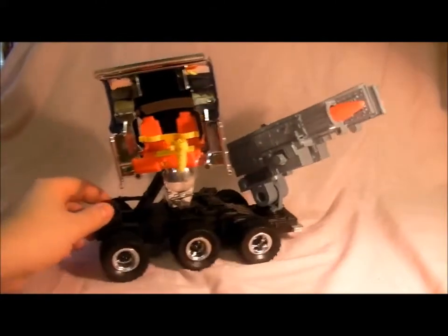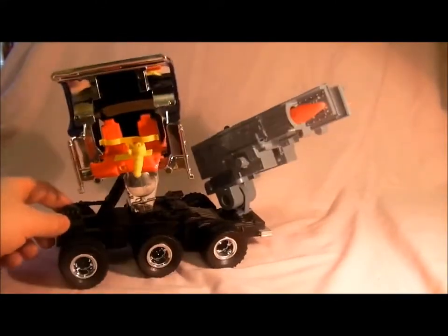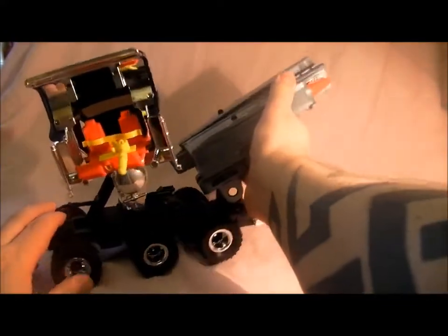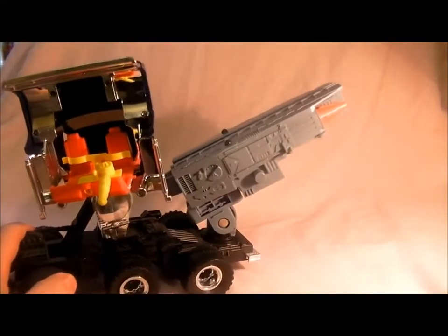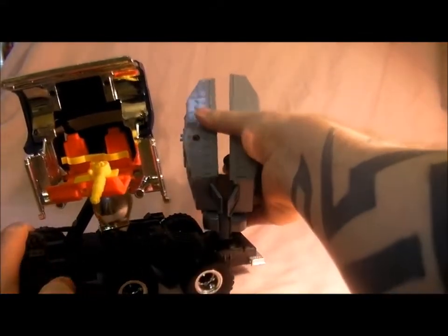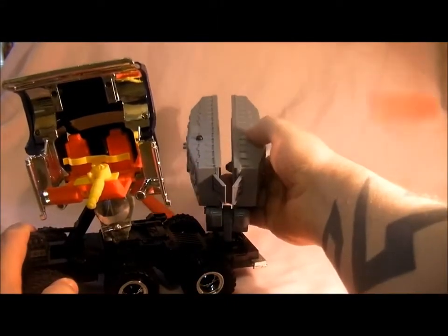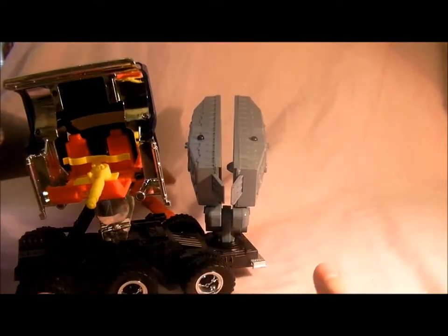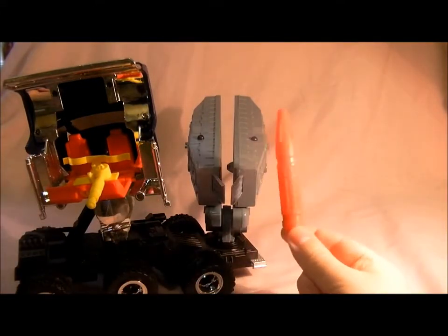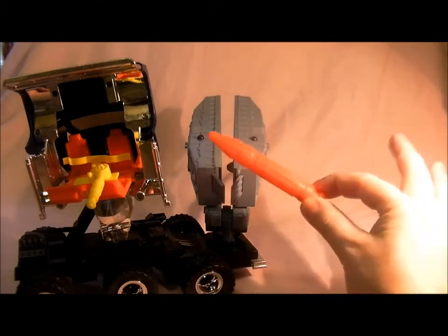When you push it back and forwards it turns around. It's also got missiles — press these buttons on the side, one, two. That's the missiles. You have to make sure you get those when you buy your vehicle, as an incomplete one won't have them.